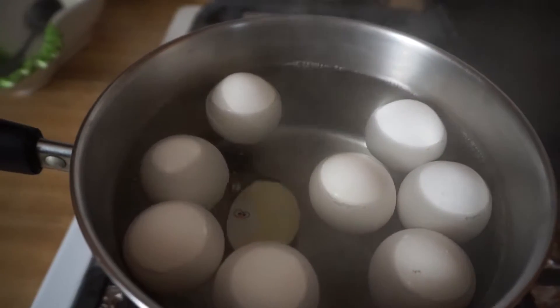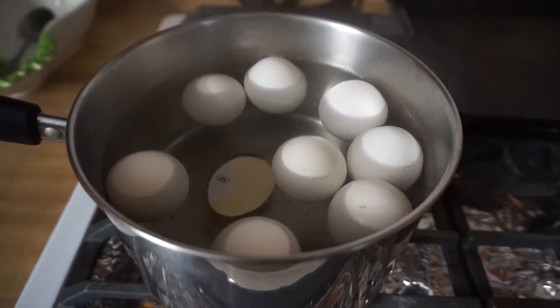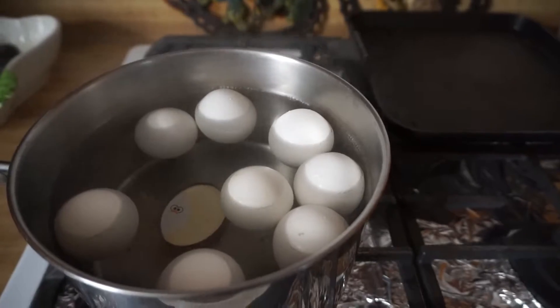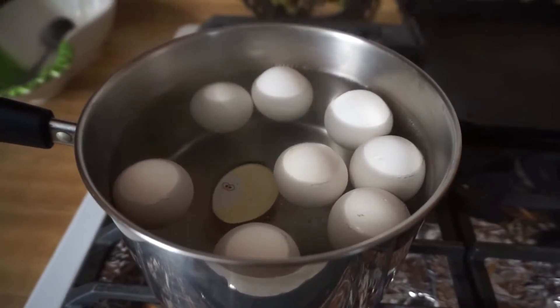So the eggie never floated to the top, but it worked. I don't know if you can tell, but they're hard. Cool them down first, peel them, and then next we're going to get our salad washed. I'll show you the rest of the ingredients for this salad and then I'll show you the macros for it.